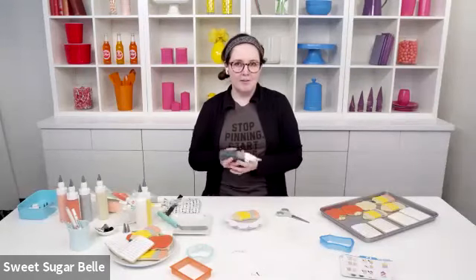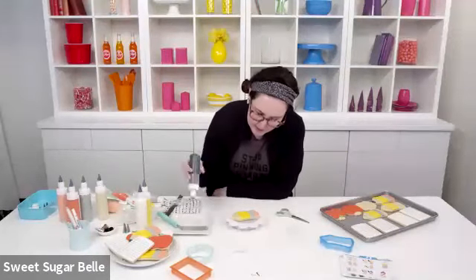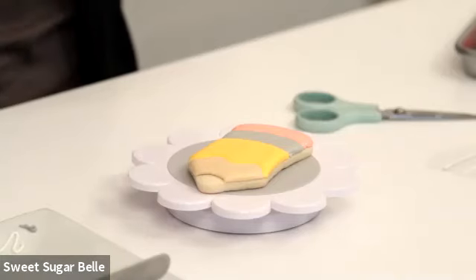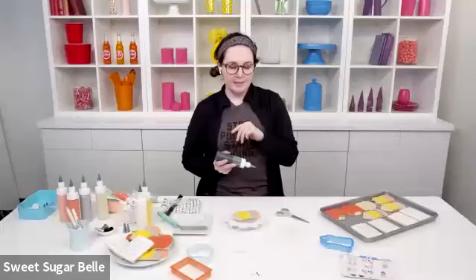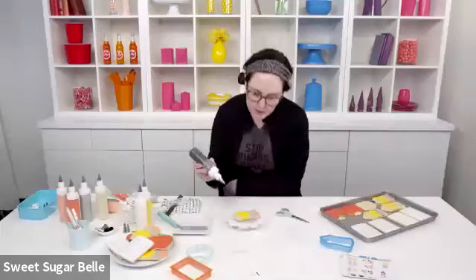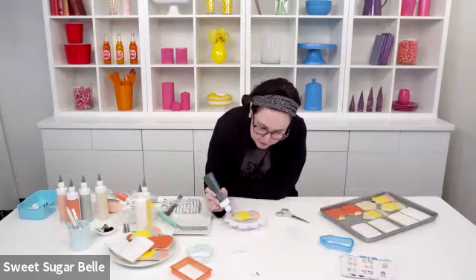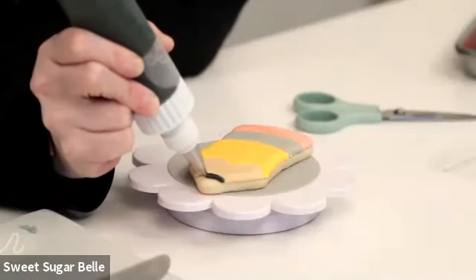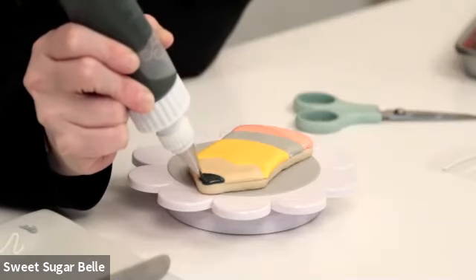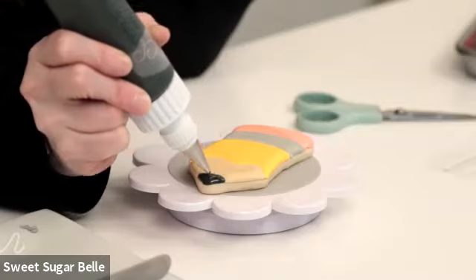Food dehydrators also work well. The only thing about the dehydrator is it's a little more restrictive with space and more expensive as specialty equipment. Humidity is actually the enemy of cookies with royal icing, and dehydrators are really good in more humid environments because they take the moisture away. I live in West Texas and don't have that problem. If you live in a really humid area, you might really benefit from using a dehydrator. I don't like to tell people to buy tons of equipment because I still want them to have the same results with stuff they probably already have.